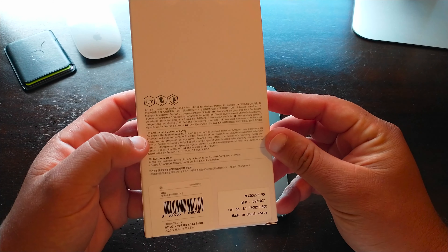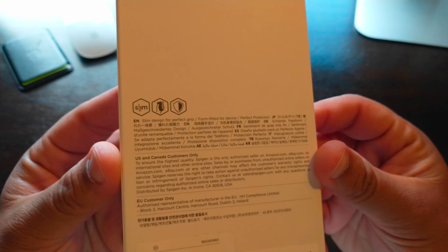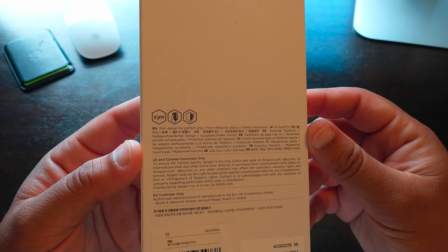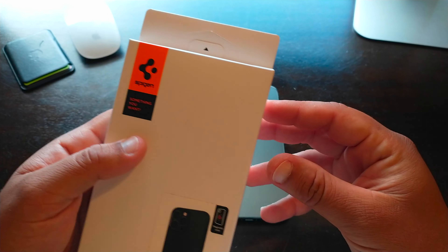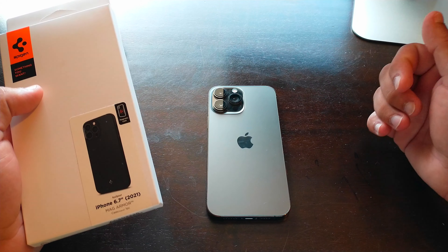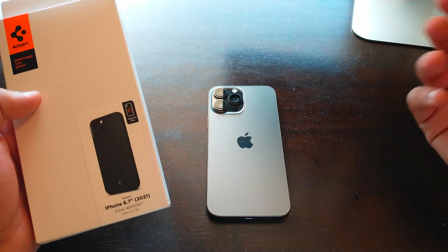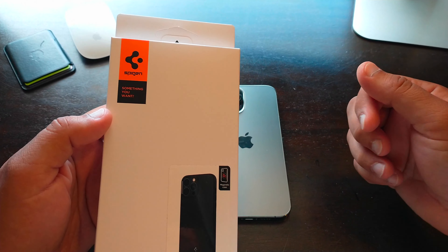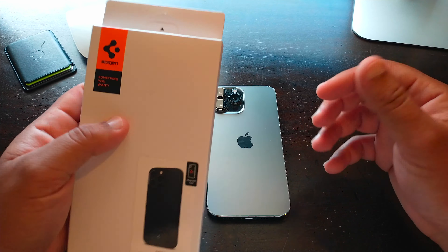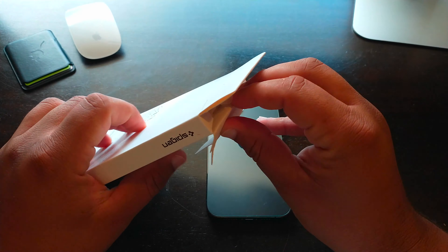Very simple packaging from Spigen. This is a very slim case that offers a great amount of grip. As you can see, it's form-fitted for the iPhone 13 Pro Max — because the cameras on the 13 Pro and Pro Max are a little bit larger than on the 12 Pro and 12 Pro Max. It's nice that they're always looking out for the customer and the protection of the device.